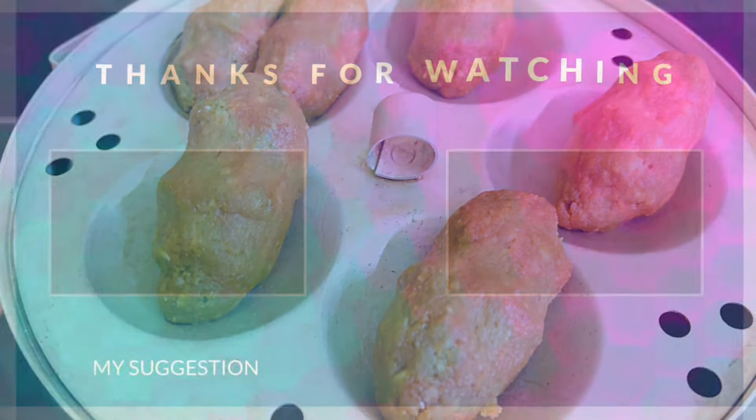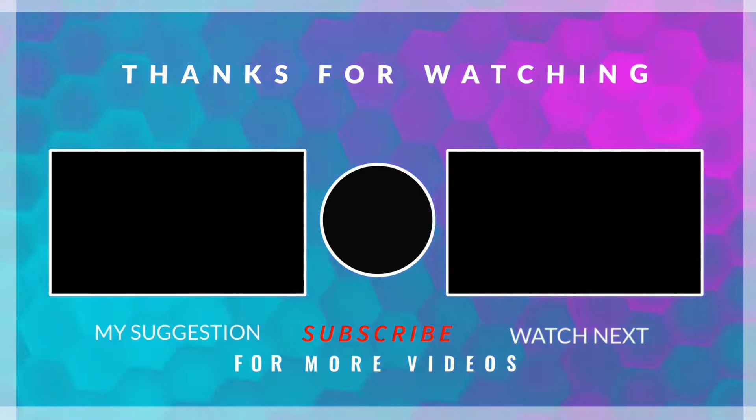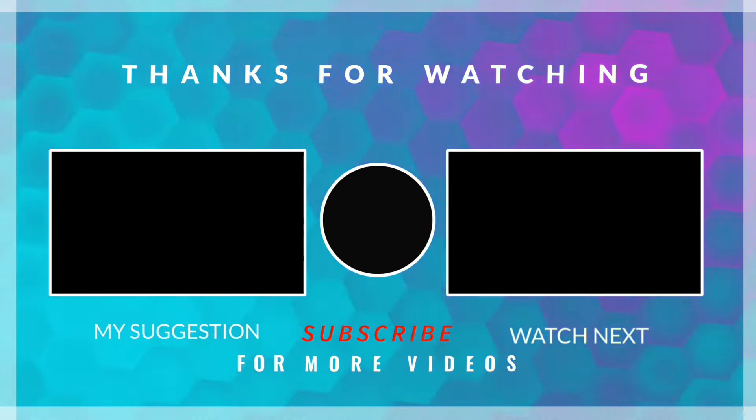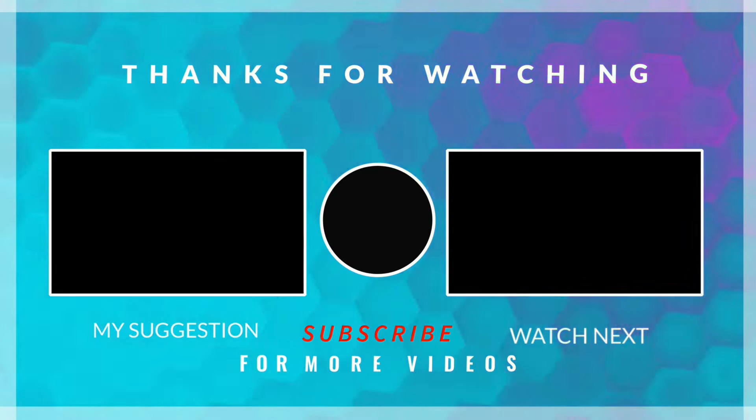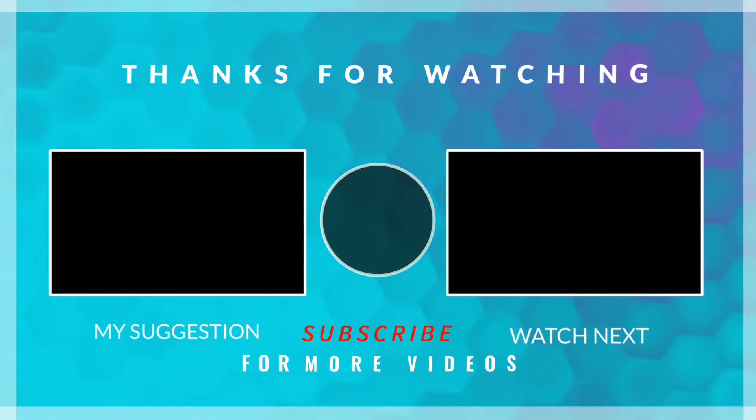Thanks for watching. If you like the video, please like and subscribe. This is a great video. Take care and bye. See you next time.